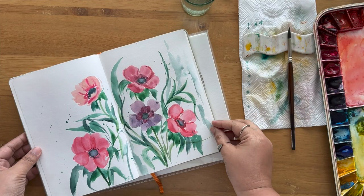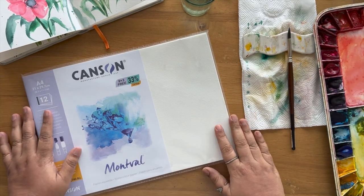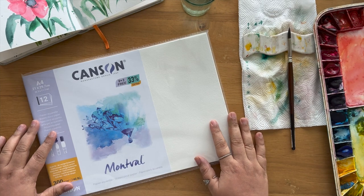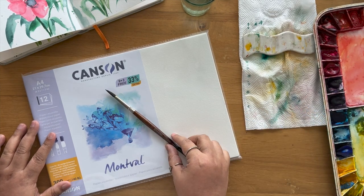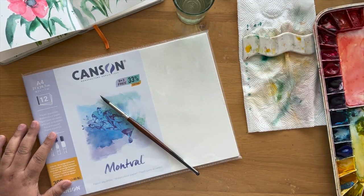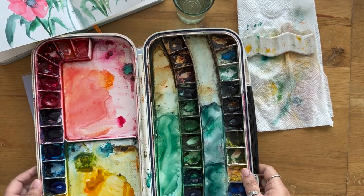To paint this anemone we are going to be using similar materials. Throughout the entire series I'm going to be using similar materials — that is Canson watercolor paper and the round brush with a fresh jar of water, tissue papers, and our watercolor sets.